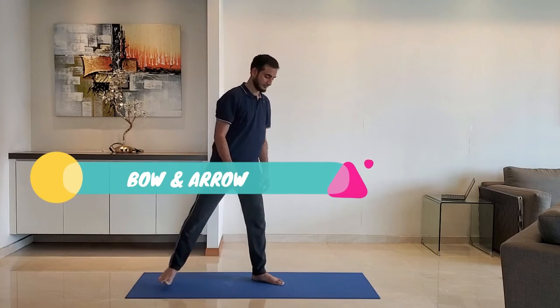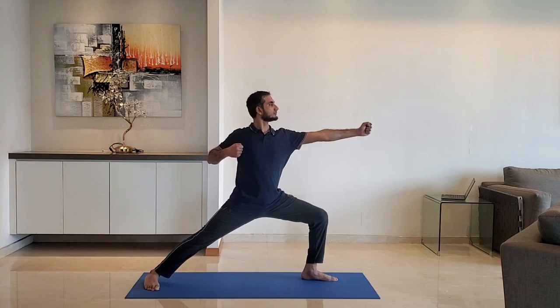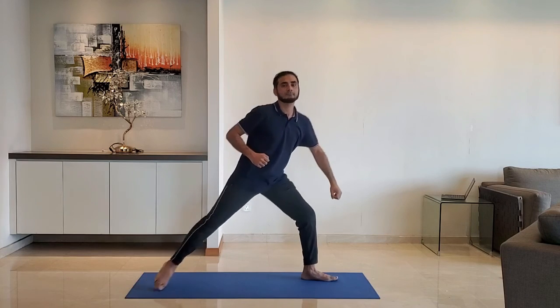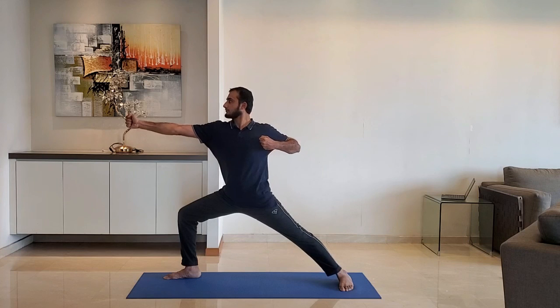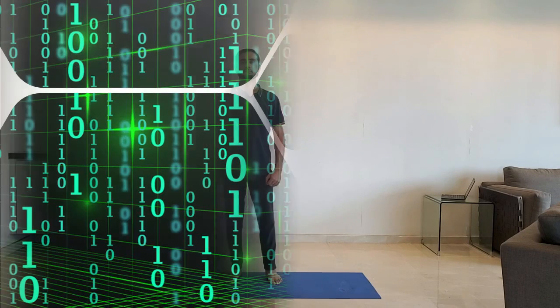Next up, bow and arrow. Bend the front leg so it makes 90 degrees at the knees, keep the rear leg straight. Stretch the front arm and pull the other arm. Hold for 10 to 15 seconds, then change the side.